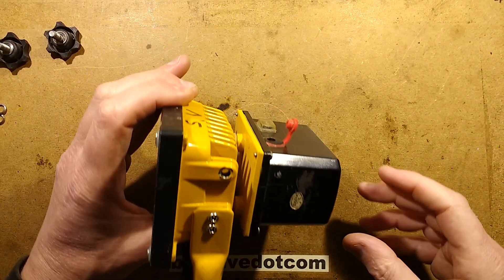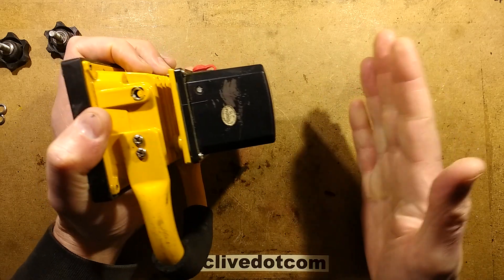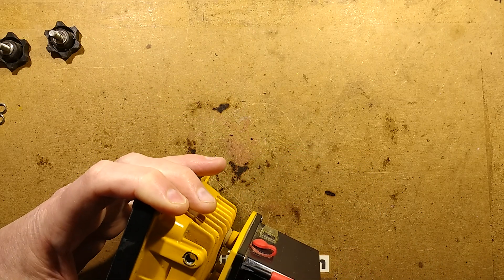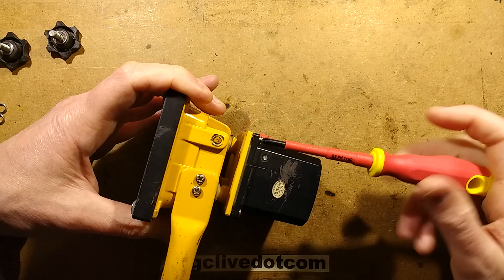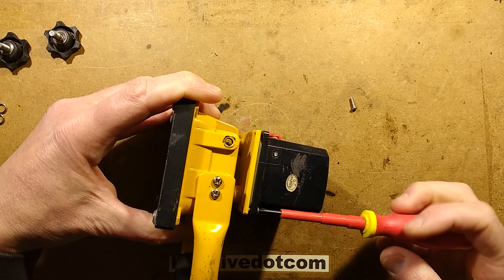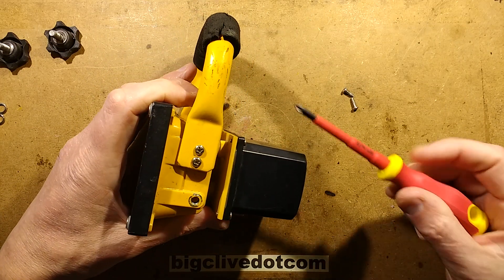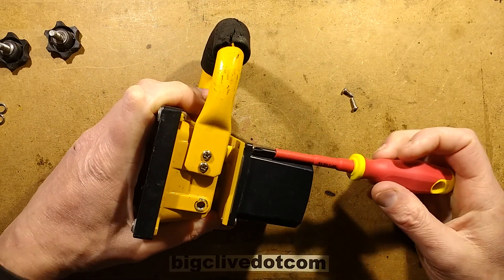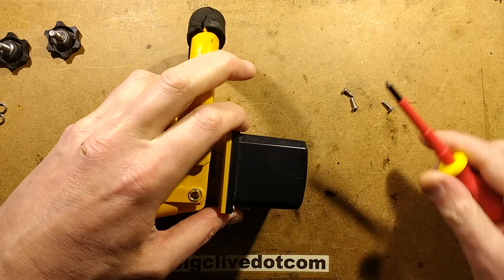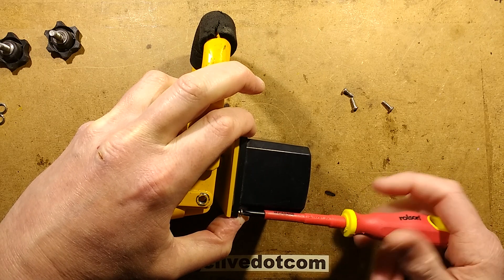So let's open it, because that's what we want to do. I can also tell from the weight — this thing is heavy. I get the feeling that as opposed to the Chinese ones where you have like one or two cells, this one feels like it's got a lot more. I'm not even sure what type of cell it is inside. It's a very standard case, but the circuitry and the batteries inside is what really sets these lights apart. It's also notable that the chip in the front — the LED — has eight chips in it.